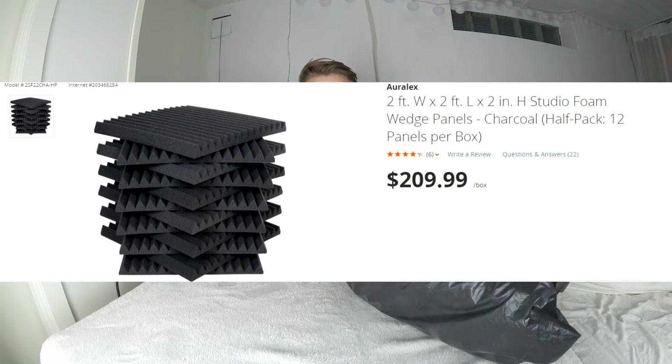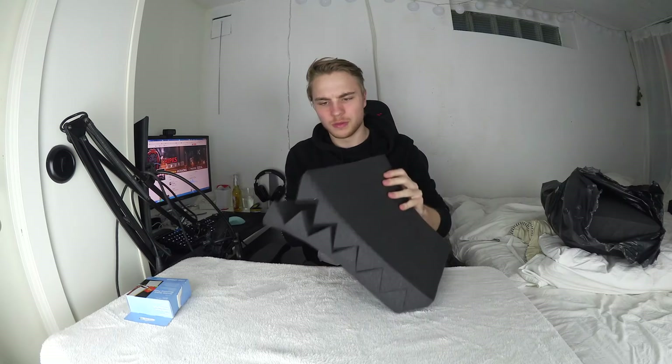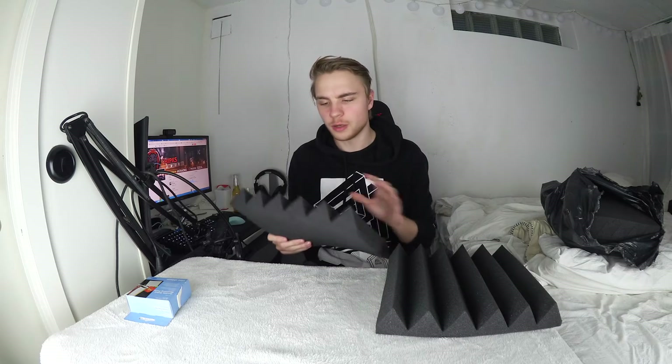If you buy them from a store I can probably find a picture to show you what they actually cost normally. But this is from Wish, so $15 — that's the price. This is how they look; you've probably seen these before. I'm gonna put these on the wall and we're gonna try out the acoustics before and after, so you'll see how much of a difference they make.